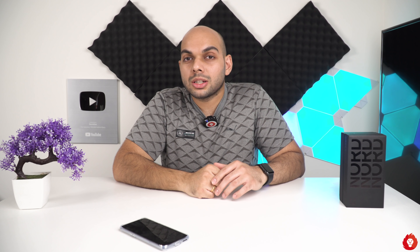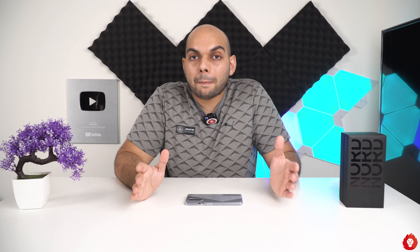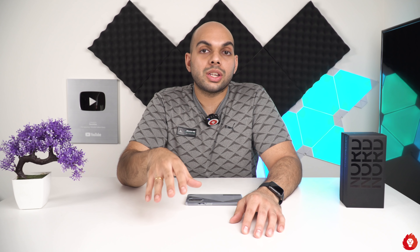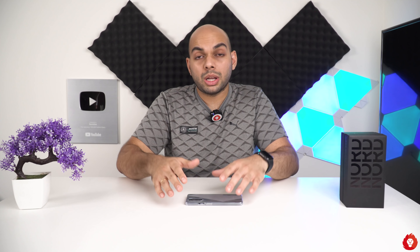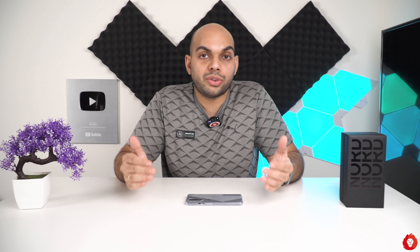Hey guys, this is Sandeep from Gravitless. Welcome back to another video. Today we have the OnePlus Nord, which is already out. I've already done the unboxing, but I thought of doing a first impressions video before the final review, camera review, and all of those things — because it's been a while and it's a bit late, but it's finally here. I wanted to give you a brief look at what you can expect from this smartphone and what I think of it so far.